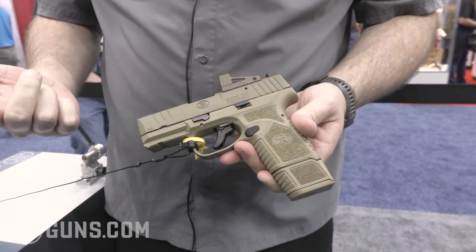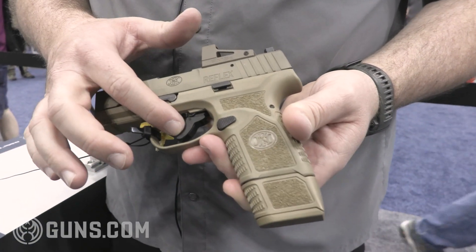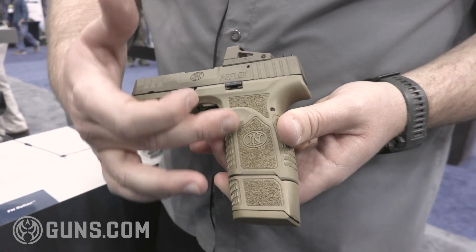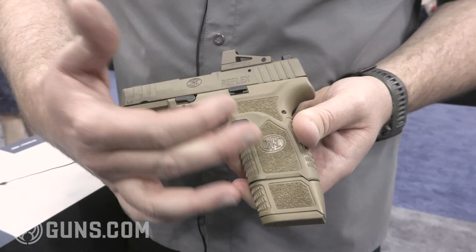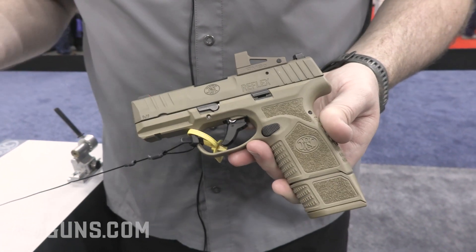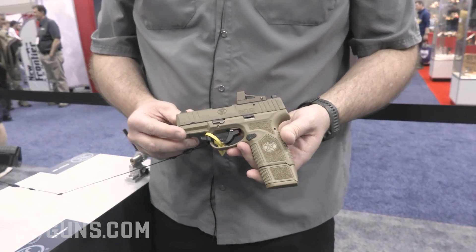One of the great things about this pistol is that it's internal hammer fired, so that helps with a great trigger and a low slide racking force. It also features a 15-round extended magazine and an 11-round pinky magazine that comes with the gun, so it's a great overall package designed for concealed carry and everyday carry with a lot of great features.